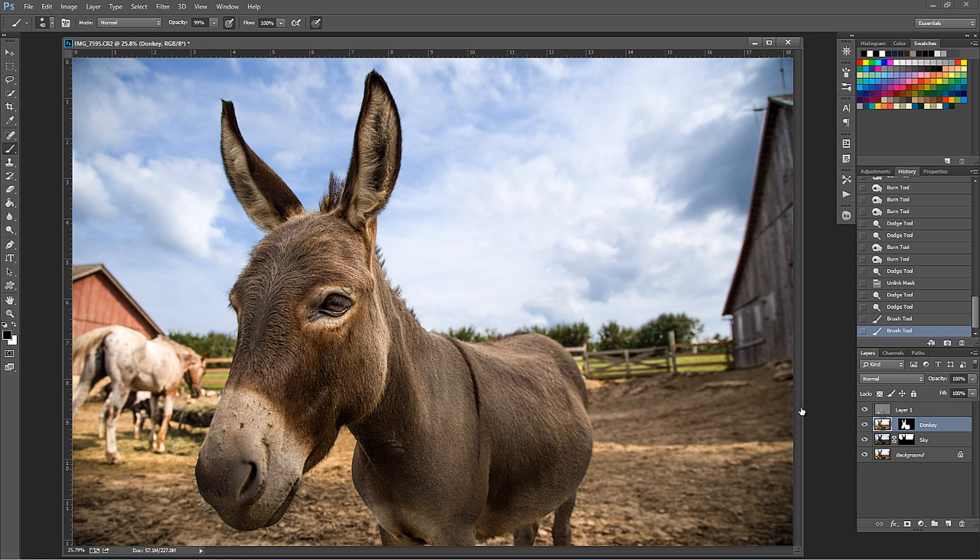My name is Blake Rudis with Everyday HDR and HDR Insider. I do these tutorials quite often - I try to do a brand new one every single Friday. If you subscribe, you'll get a notification that says Blake's got a new tutorial on the Everyday HDR channel. That would be awesome. I also have those websites - Everyday HDR and HDRinsider.com. And please, if you found this useful or helpful, go ahead and share it because there's probably another photographer in your community that might need this remasking capability.